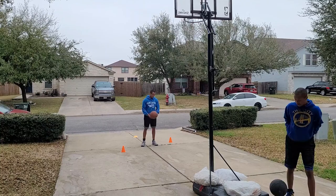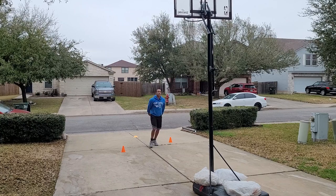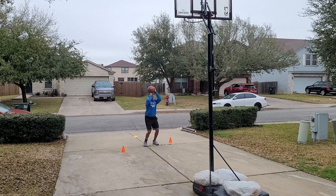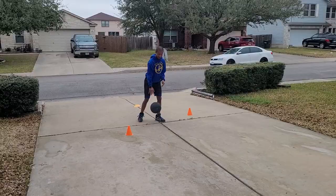We'll do our 10 free throws. Let me set my Fitbit to basketball workout mode. Make or miss doesn't matter — this is just for form purposes. Today's not a shooting focus day, it's just the form.